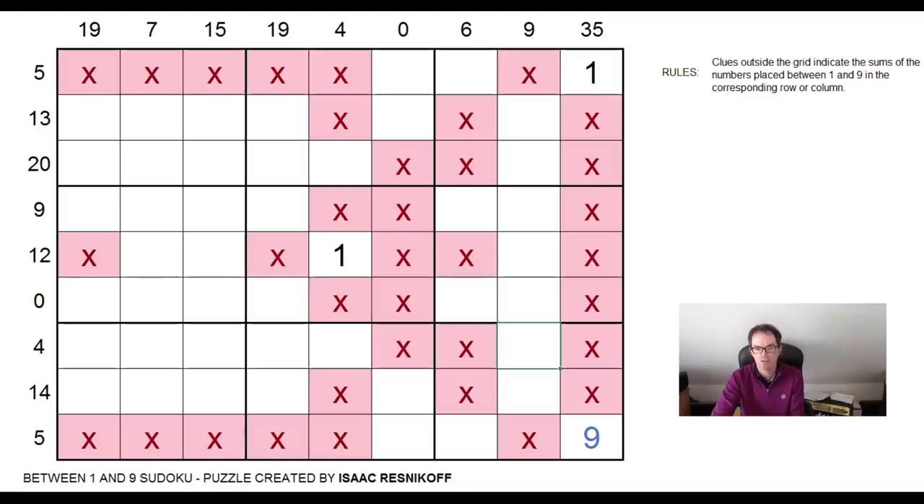So can this be a one? Clearly not, because that's going to be one, four, nine. And we've proved, because of the sort of X-wing logic, this square cannot be a one or a nine. So neither can this one. So now one of these two squares is a one, and one of these two squares is a nine.